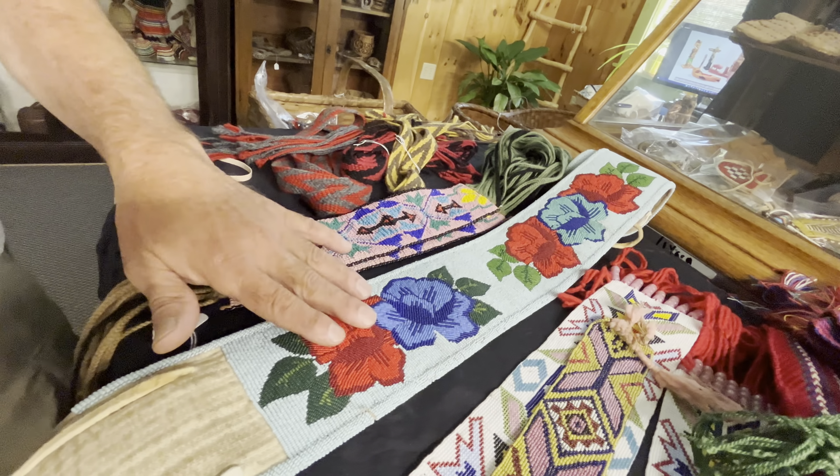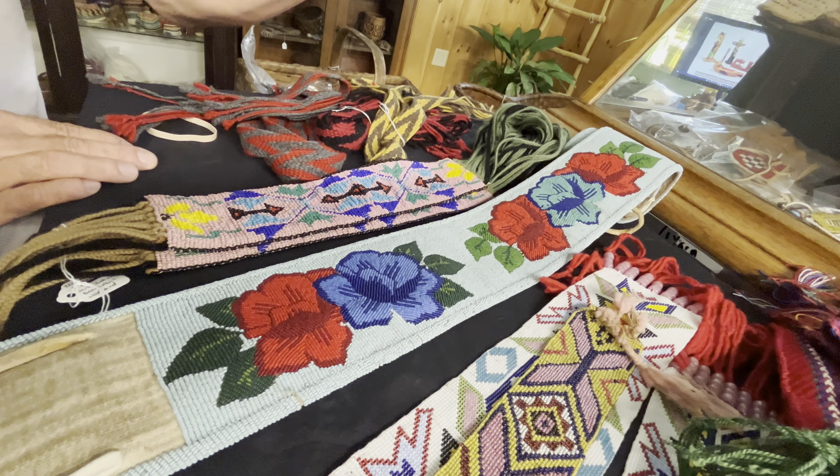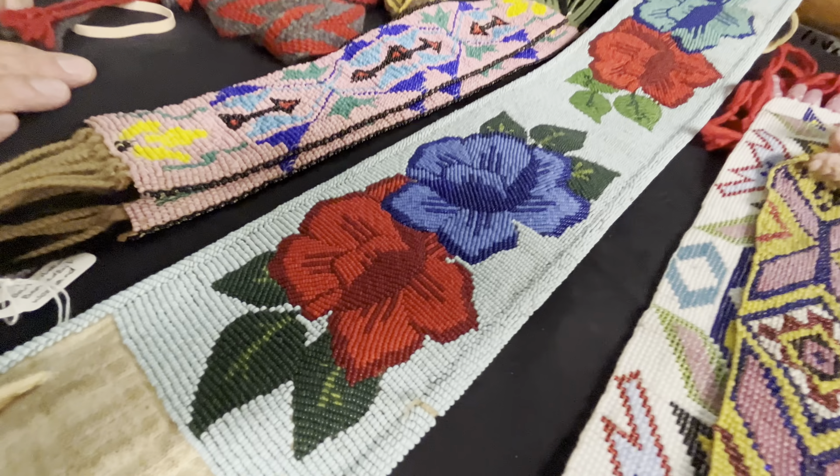This is a nice plateau belt. Beautifully executed design — the flowers, tiny tiny beads. This is a great belt.